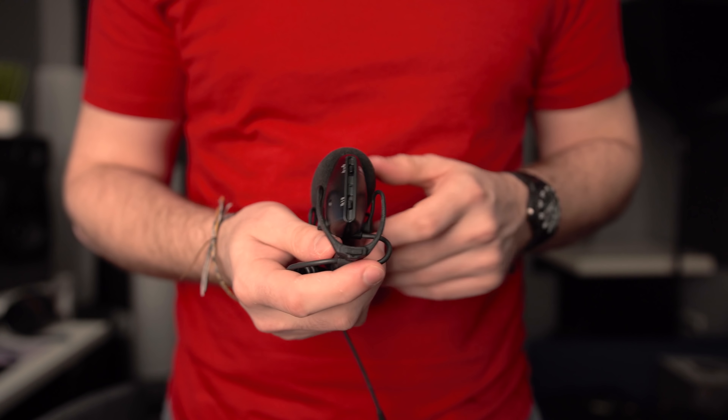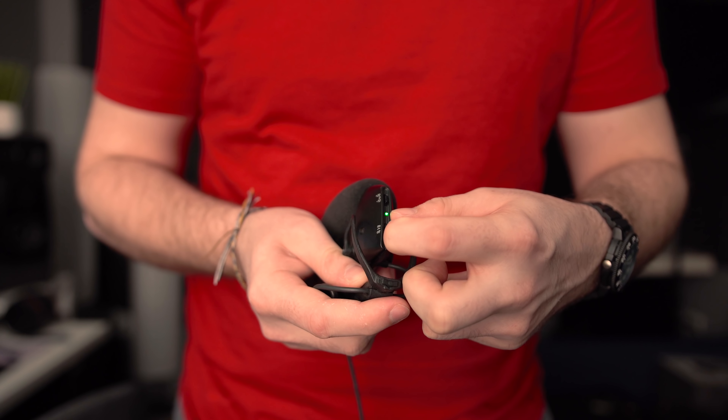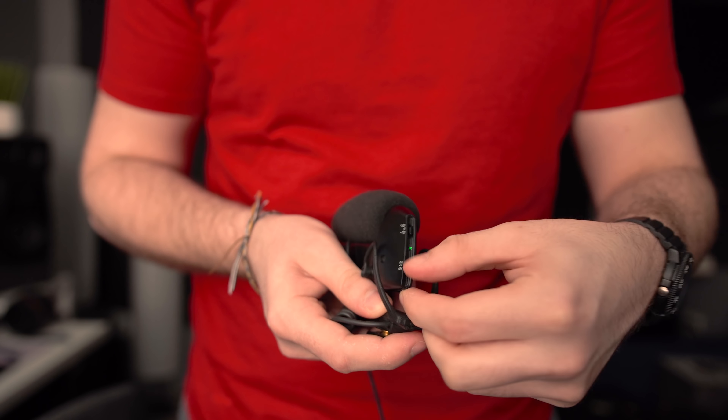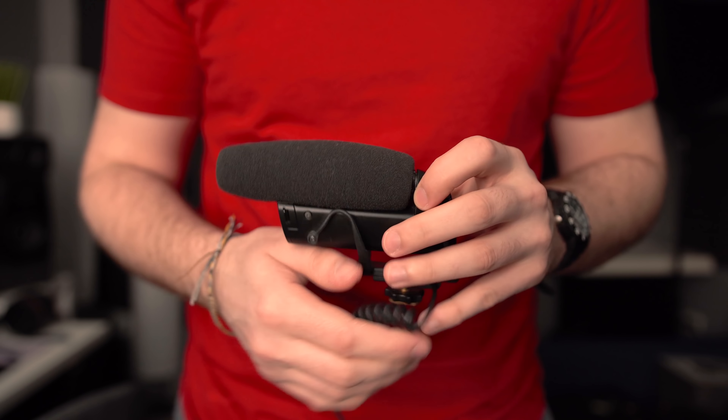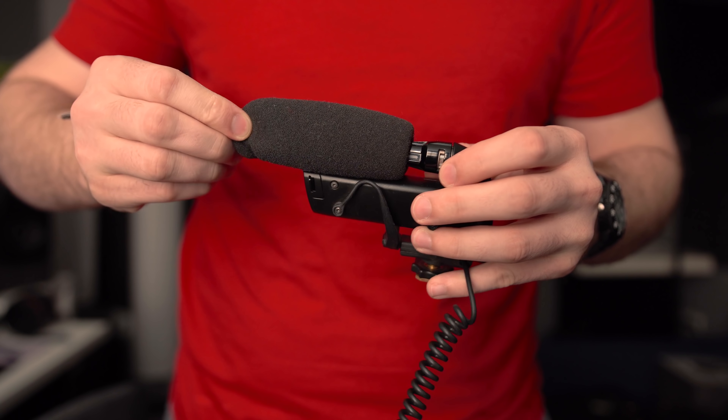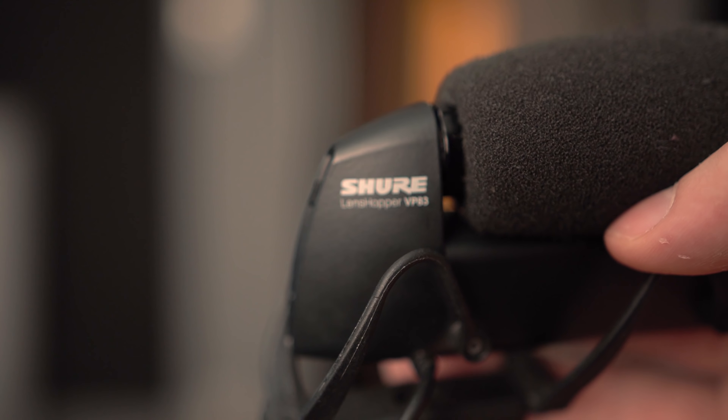Hey, Josh here. Today we're not going to be talking about speakers or headphones — we're going to be talking about microphones, specifically the Shure VP83, the microphone being used right now. You are hearing the VP83 audio and the Deity V-Mic D3 Pro. Before I switch, this is a first impressions video — I just opened this and haven't heard this microphone yet, so I want to give you a couple of my predictions and compare it to my current microphone, the VP83.